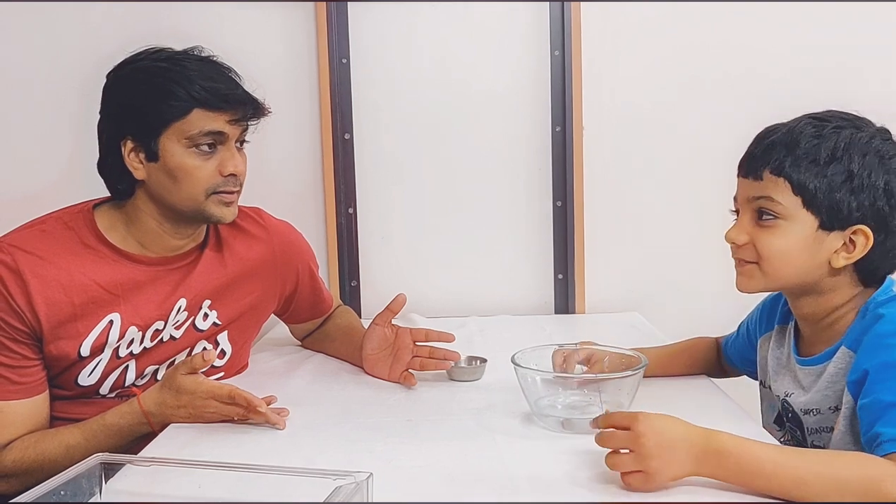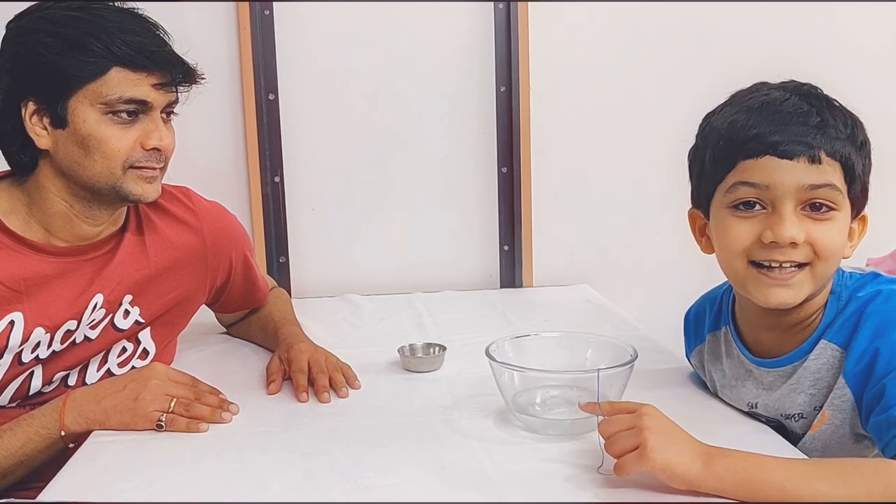Hope you all liked the simple science experiments. Please do try at home. Have fun. Please subscribe to Vyan Toys Fun Review and smash that like button. Bye!